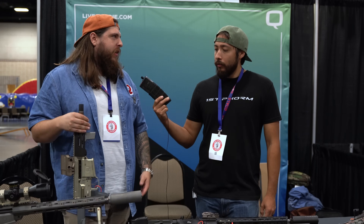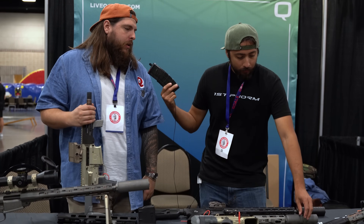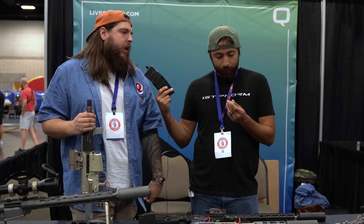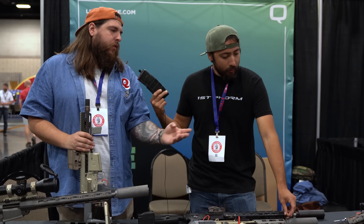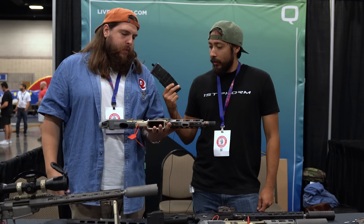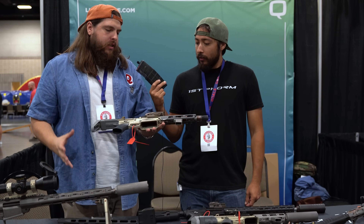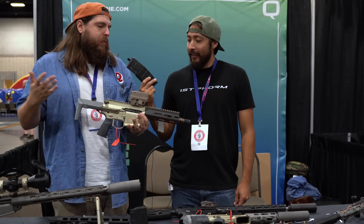Was that the caliber that was at the range day yesterday? Yep, we had 8.6 yesterday. That thing was extremely quiet — super quiet. Recoil is very mellow. It's a .338 projectile in a shortened and opened-up 6.5 Creedmoor case, so it'll fit in an SR25 mag. We've had the 8.6 Fix for a little bit, and now we're going to release the Boom Box. People think it looks like the Honey Badger — it's slightly bigger, uses SR25 mags, basically took the AR-10 platform and made it smaller and lighter.